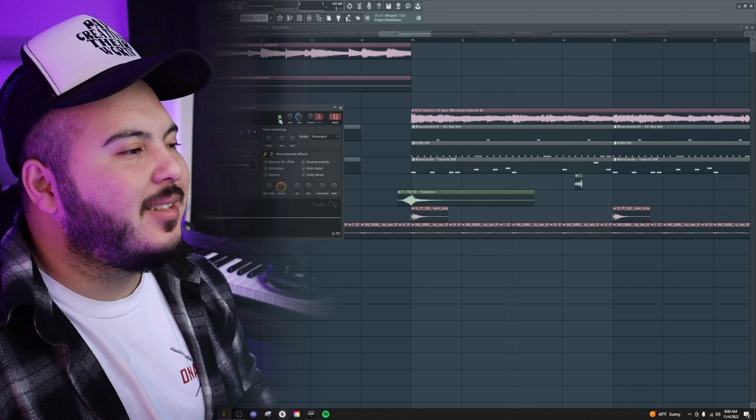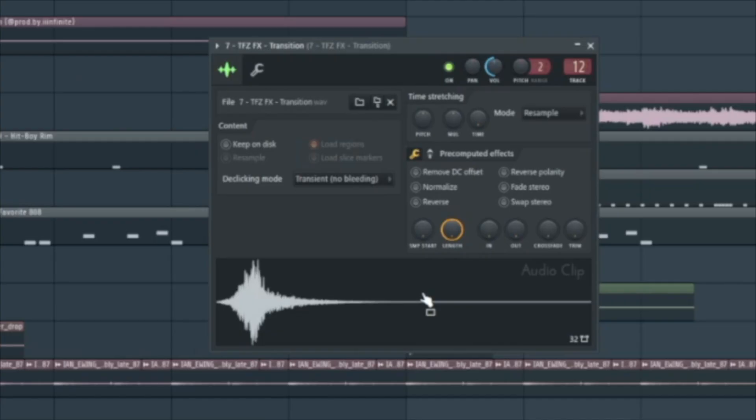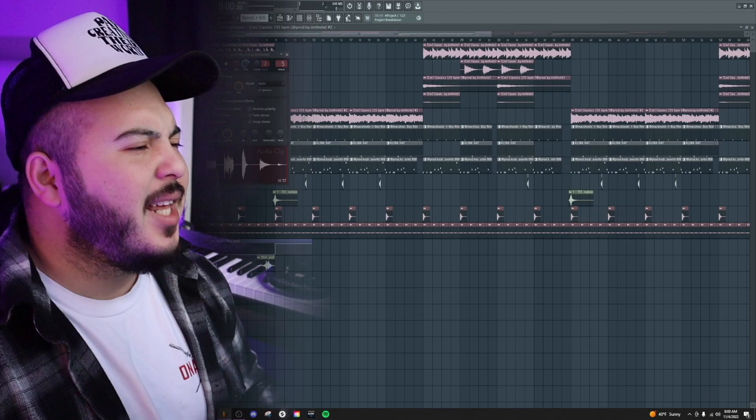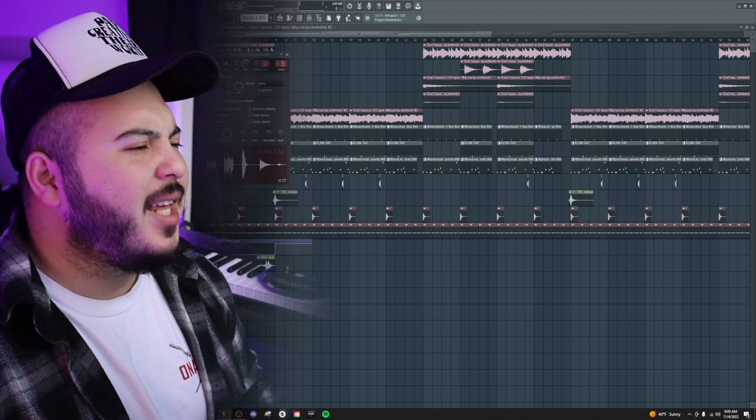I also added this little one shot and this little transition effect. Then the last thing I did was pitch the beat down two semitones — which is funny because before I exported I pitched it up two semitones, so I basically didn't need to do that. And that is how you make bouncy soulful beats for Smino. If you want to like the video hit the like, comment, hit the sub — my name is Devin, also known as Infinite, peace out.